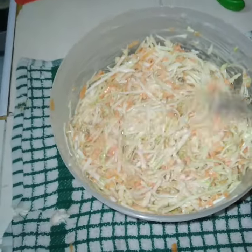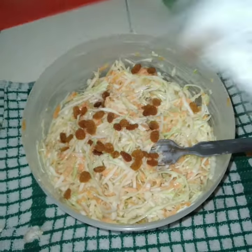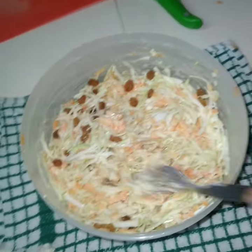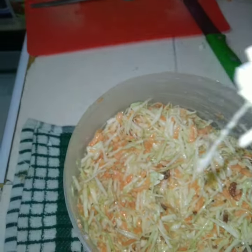Here we have two types of mayonnaise — about two tablespoons. Mix them till creamy, so delicious. Then we have raisins — this is our secret. You have to put raisins and then stir very nicely.